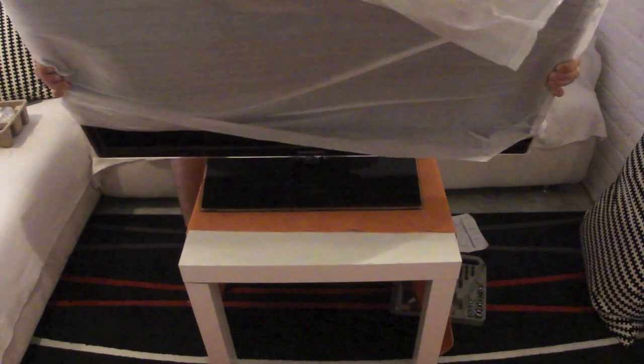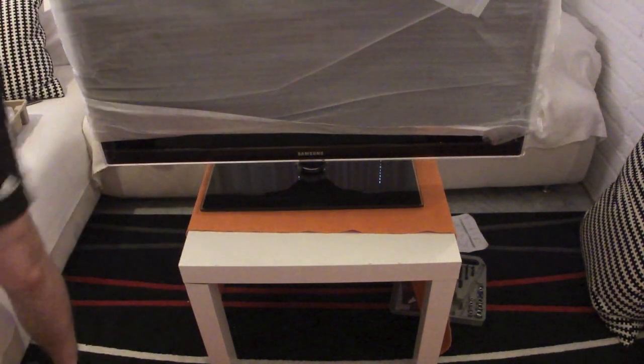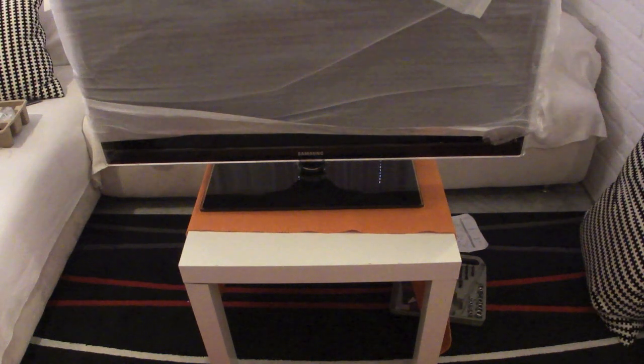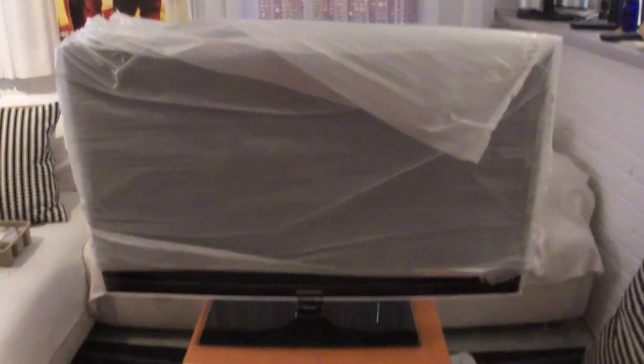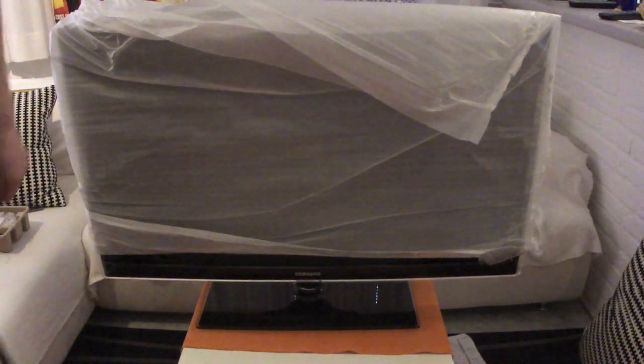I'll get the TV on the little table right here so you can have a closer look at it. I'm pretty happy with the design — it's definitely not the best looking TV but it's pretty much standard, so I'm okay with it and it will do fine for now in my living room. I'll just get the plastic off and there you see the TV.